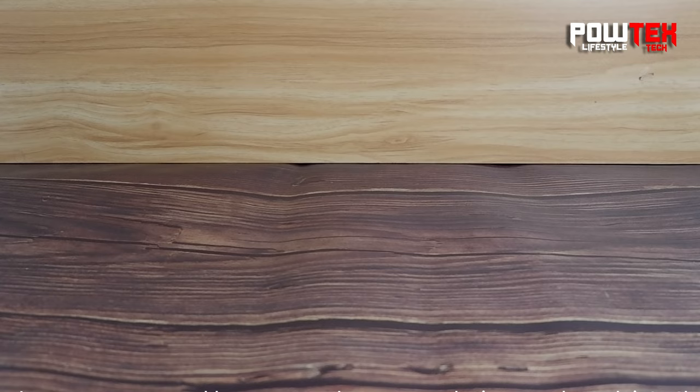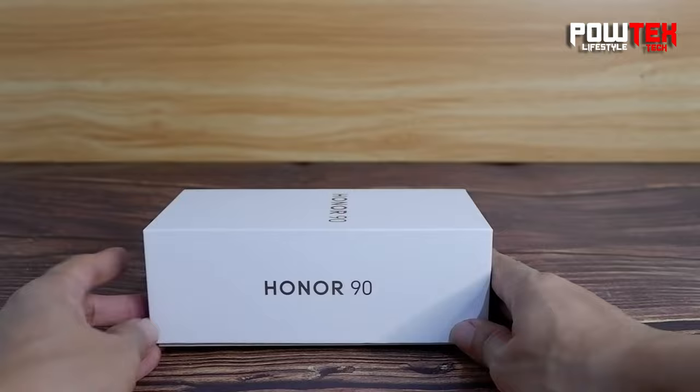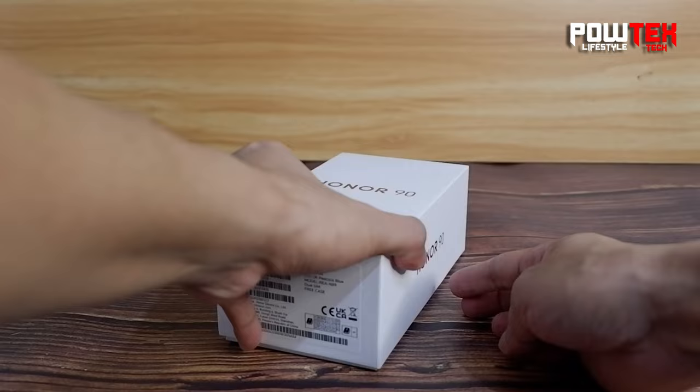Hey everyone, welcome back to PowTex's vlog. Today I am super pumped because we have an exclusive sneak peek into the brand new Honor 90 in this gorgeous Peacock Blue color. Let's dive right into it and unbox the Honor 90.